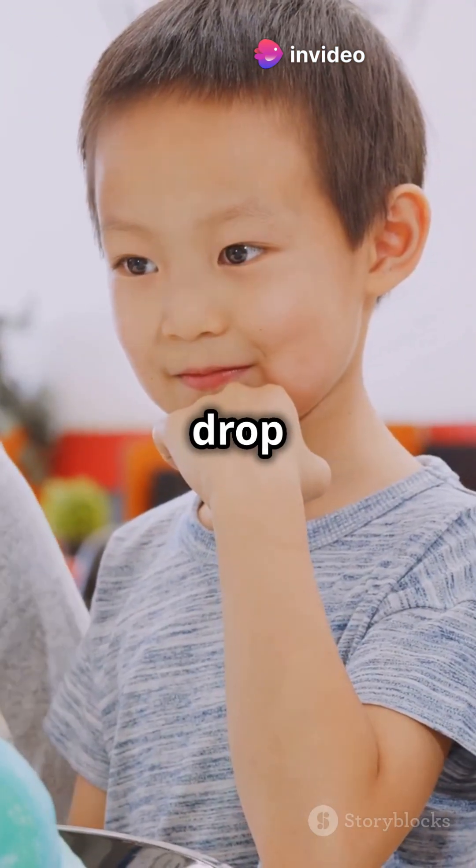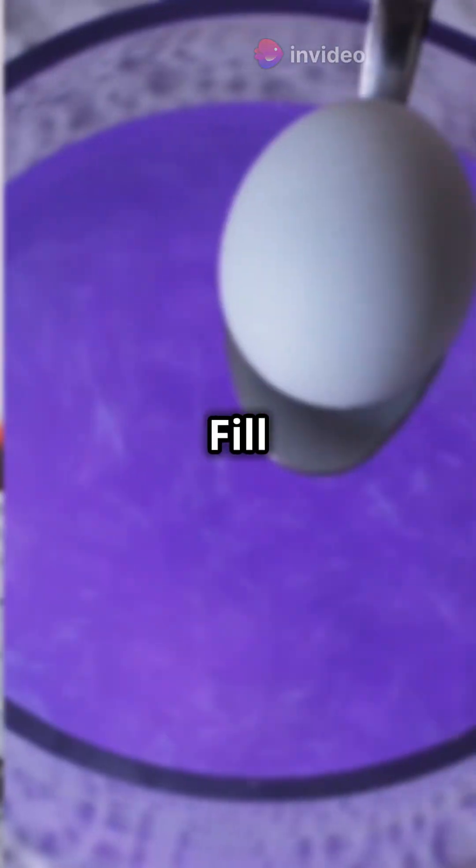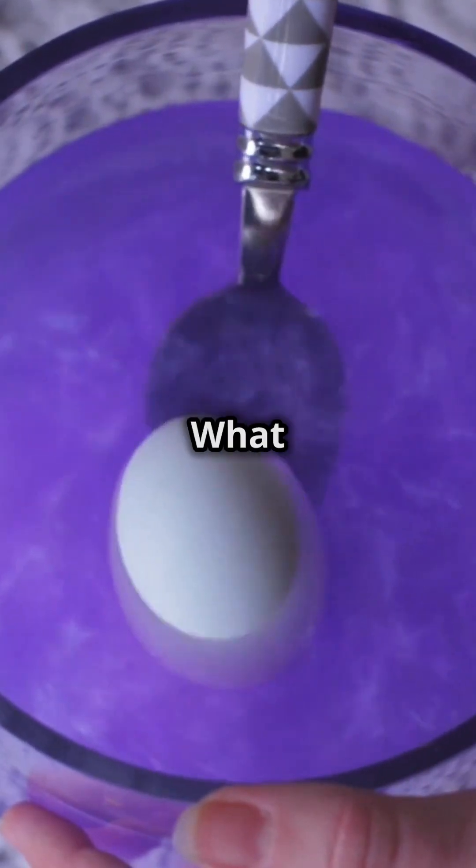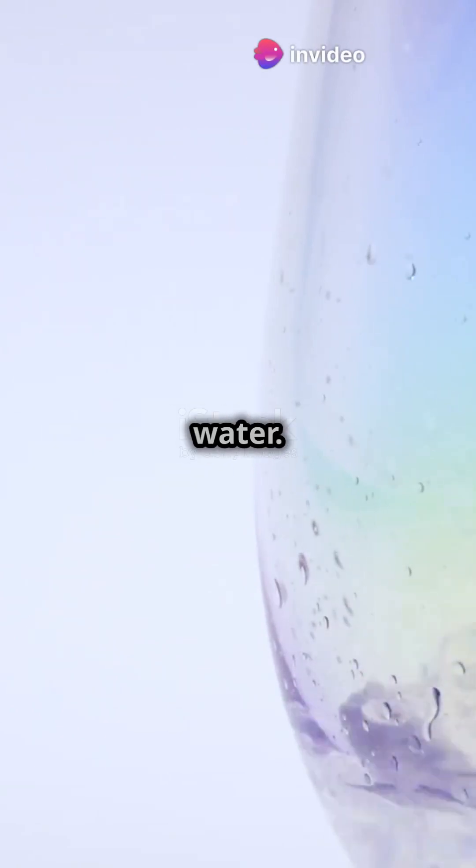Now, let's see what happens when we drop the egg into plain water. Fill a glass halfway with room temperature water and carefully drop the egg in. What do you think will happen? The egg sinks because its density is greater than the water.